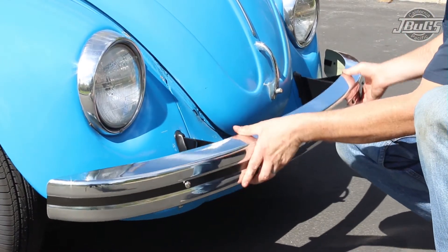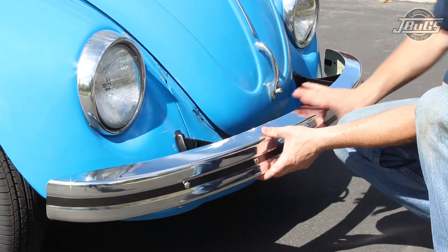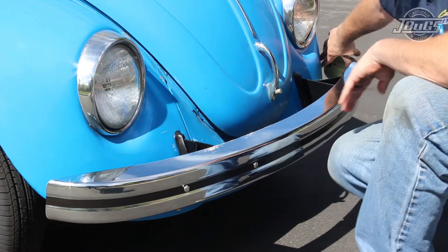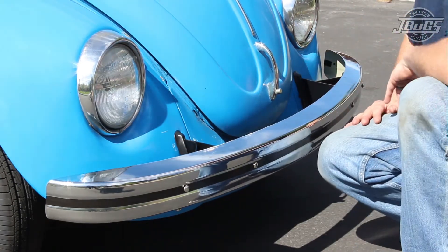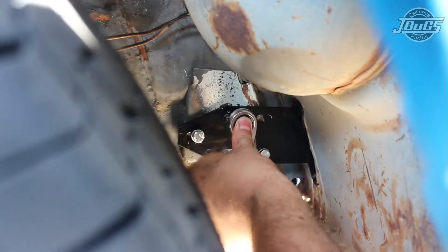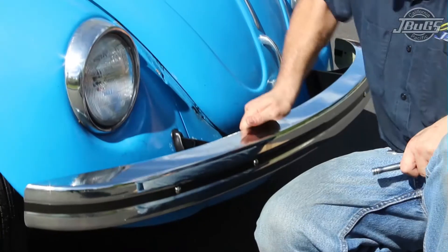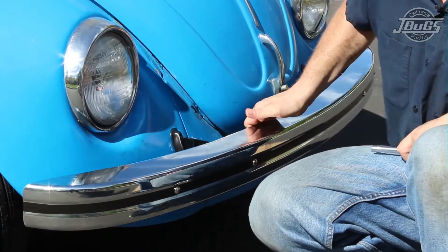With the bracket-to-body bolts in place, check the fitment of the bumper to the body. We want to make sure that the bumper sits level, that the hood opens without hitting the bumper, and the gap from the bumper to the fender is the same on both sides. With the bumper fit checked, go back into the fender well and tighten down the bumper bracket to body bolts, then tighten the bumper to bracket bolts. The front bumper is now installed, and we can follow the same process for the rear bumper.